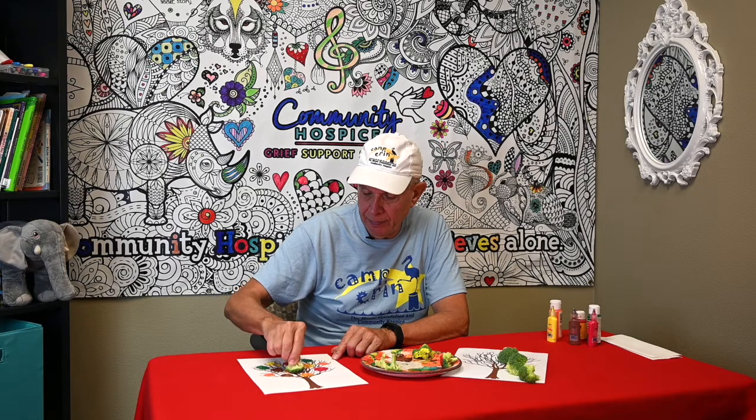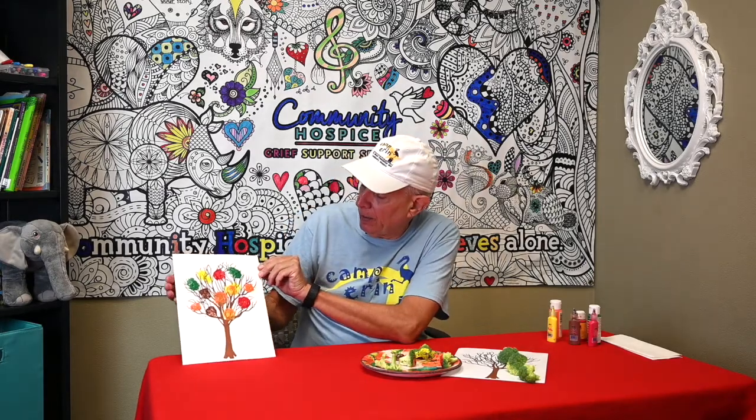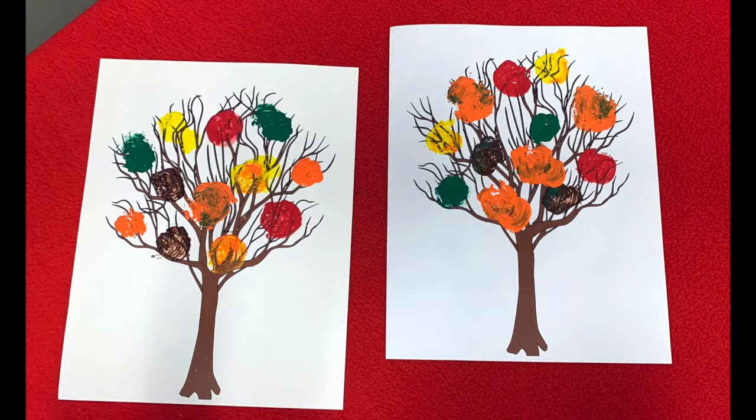I'm putting some yellow down toward the bottom of the tree to fill in spots. It has a little orange tint because it got mixed in with the orange paint. I think I'll go back for a little more orange because I like that. It kind of looks like a fall tree — pretty simple, doesn't need a lot of supplies. It's a fun thing to make, and you can put your own creative artistic touch on it. Hope you enjoy this, and we'll see you next time!